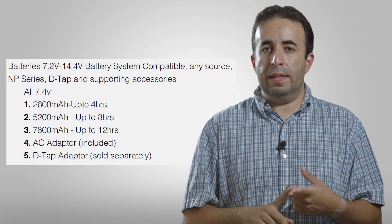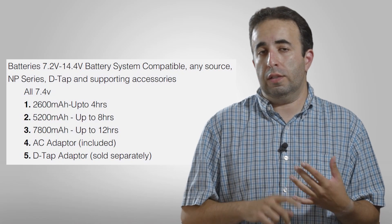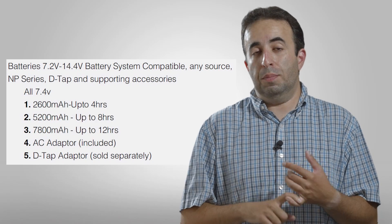Power-wise, it's great for on the go. It's great for run and gun. It's great for stuff outside of the studio because you can buy these batteries really cheap.